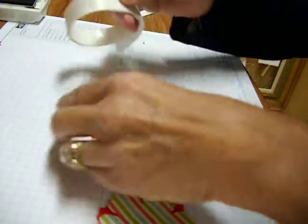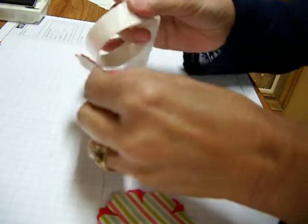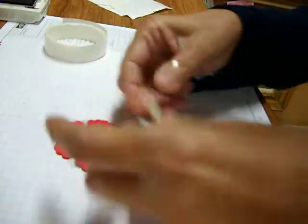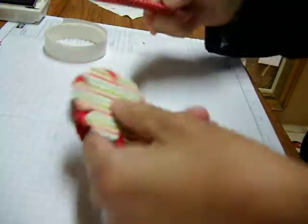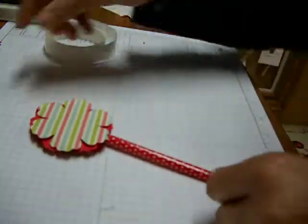Flip one of the flowers over — it doesn't matter which one. Mini glue dot on the opposite petal, and stick this down with two petals touching. What you've created is a little void so that your pencil can nicely fit through here. Very simple.